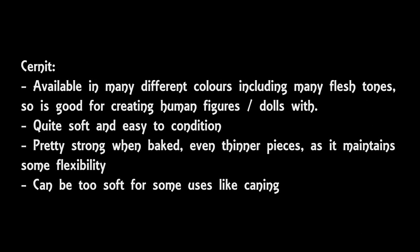Then we move on to Cernit, which I have used before but found it too soft for my purposes. The upsides to Cernit are that it's easy to condition because it's quite soft, and it's also pretty strong when baked, especially when baking thin pieces of clay. This is because it maintains its flexibility — so although the finer results won't be as solid as other brands, it means it's quite strong too and harder to break even when making thinner pieces. I wouldn't recommend Cernit for caning or anything where you want fine detail, however it's available in flesh tones as well as in interesting colours like neons.